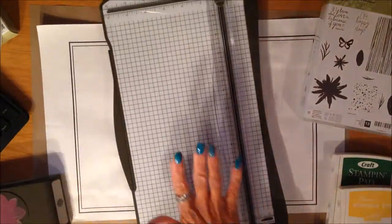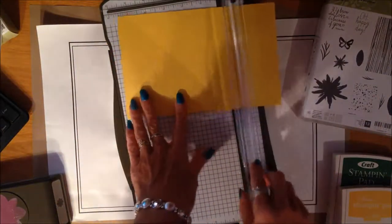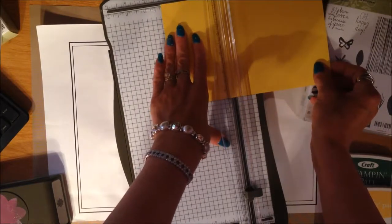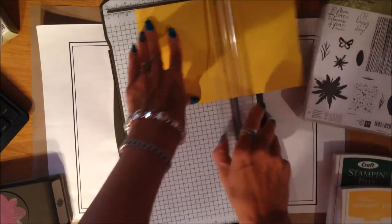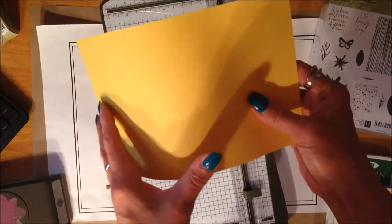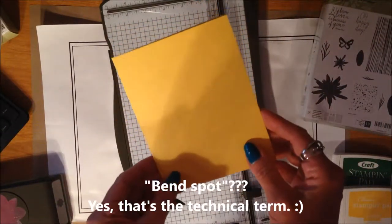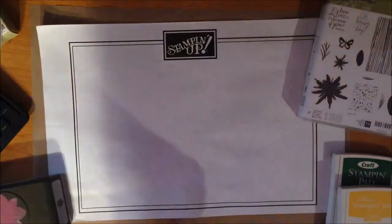Just to get started, I have my Stampin' Up Trimmer. I've already cut my cardstock down to the size that I want. I'm going to score it at four and a quarter, which is halfway. This is why I absolutely adore my Stampin' Up Trimmer — it just forms the little bend spot for me, it scores it, and it's so easy to make such a clean fold on my card. I've got that ready to go for my card base — I'll set this aside for now and bring it back out in a little while to trim down my layering piece.